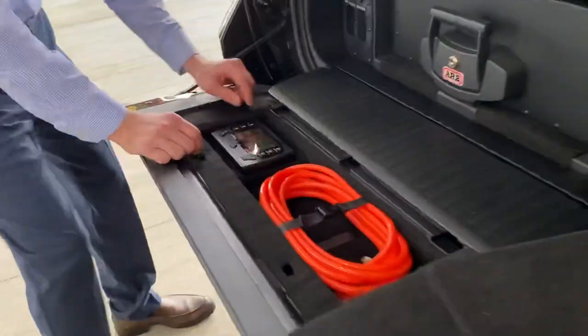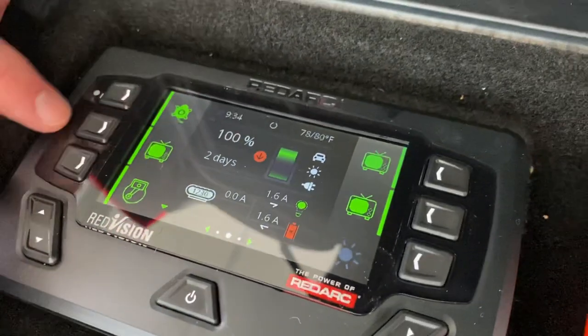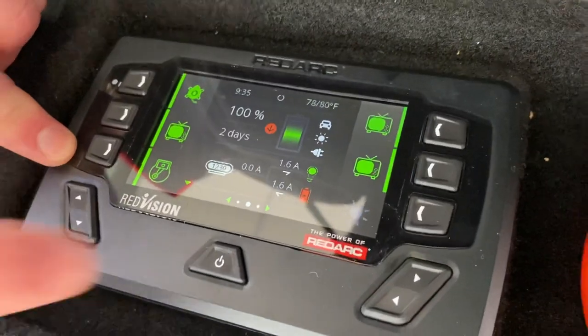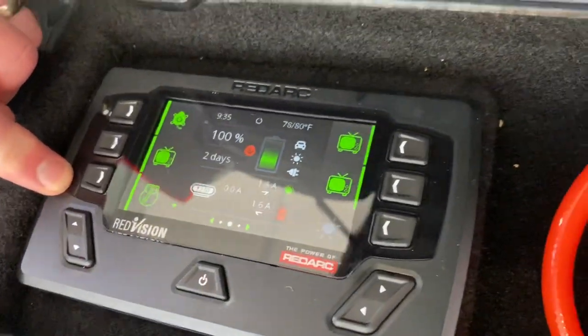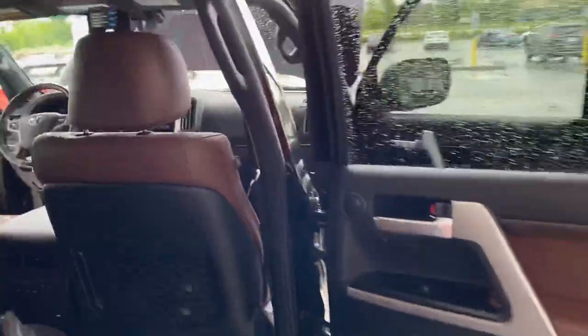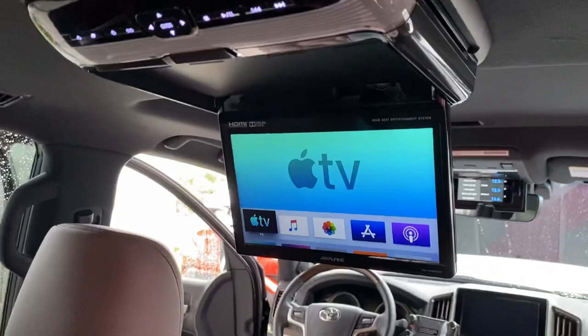I'm also going to go ahead and turn on the ARB Lynx system. So we have the Lynx control, the Alpine television, the air compressor, the Apple TV, and the auxiliary HDMI ports — the Apple TV just turned on. Both of those devices are now on. The car is off at the moment, but those have been turned on through the RedVision switch panel.